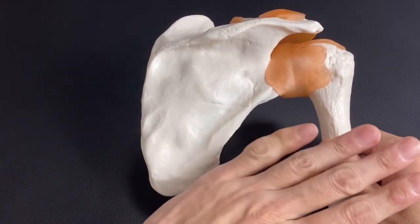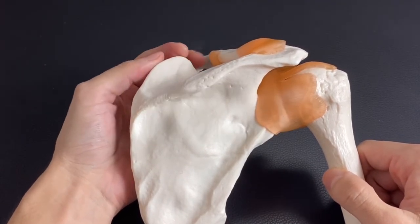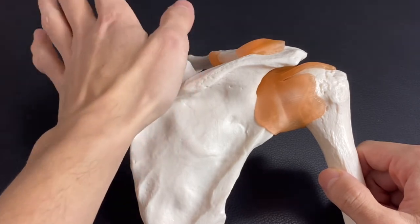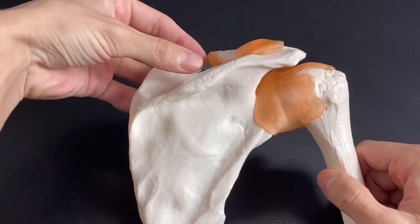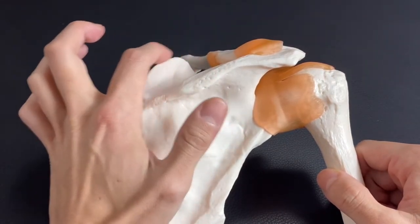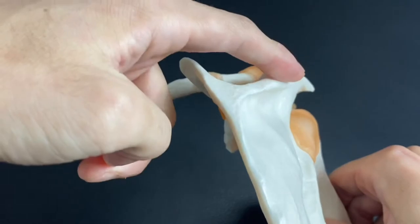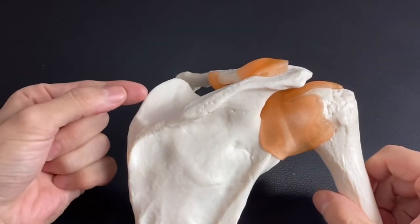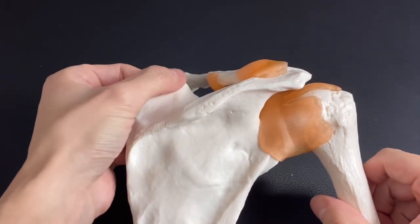Only latissimus dorsi covers right here at the inferior angle. Compared to the inferior angle, the superior angle is a little bit hard to palpate. Why? Because superficial to the superior angle, there is trapezius covering here. Trapezius is a very big and very thick muscle — especially this part of trapezius is very thick. That's why it's a little bit hard to palpate the superior angle. Plus, the superior angle is a little bit anterior compared to this part — there's a curve here — so the superior angle is slightly on the anterior part, and trapezius covers here.